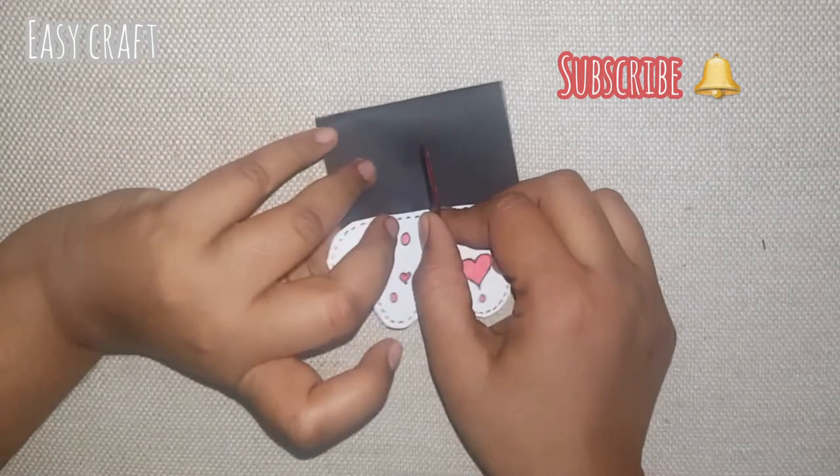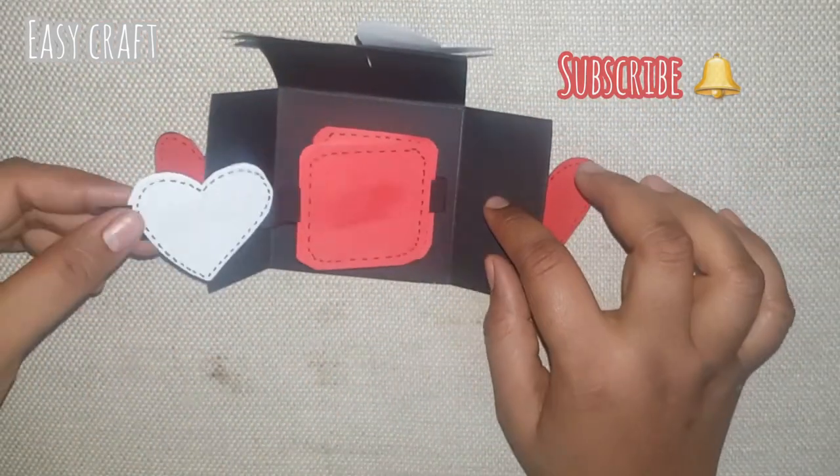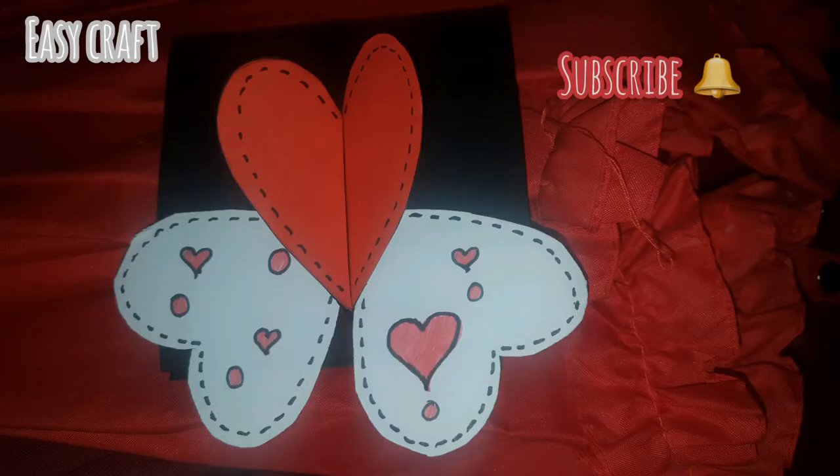Now we are ready for the heart lock Valentine card. Let's try this again. Subscribe if you like it. Thanks for watching.